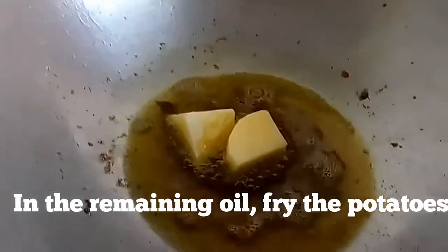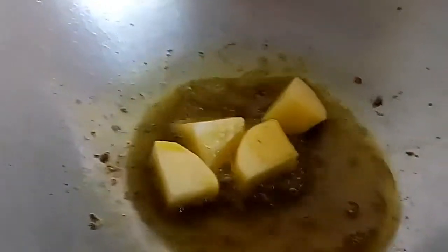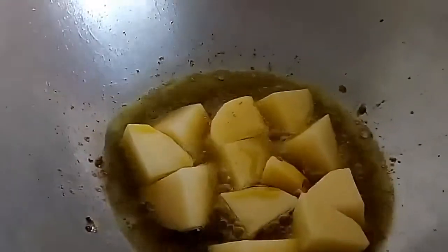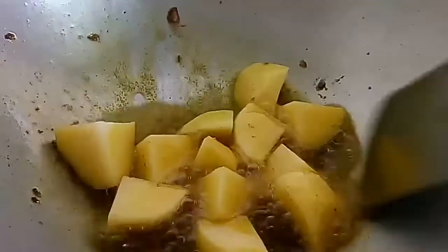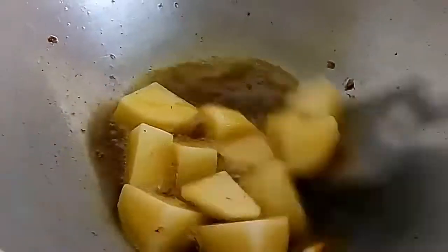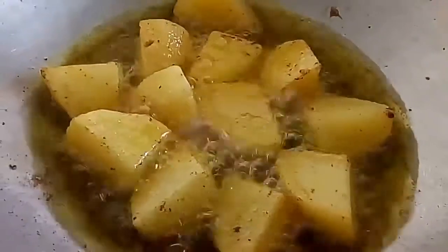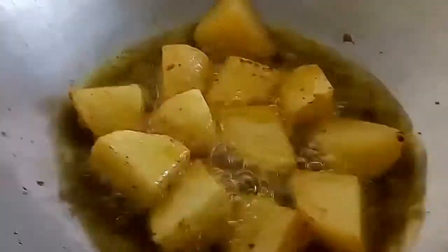In the remaining mustard oil, I will fry the potatoes that I have cut into cubes. You can add some more oil if required. As the potatoes turn golden brown in color, I will transfer them into a plate.